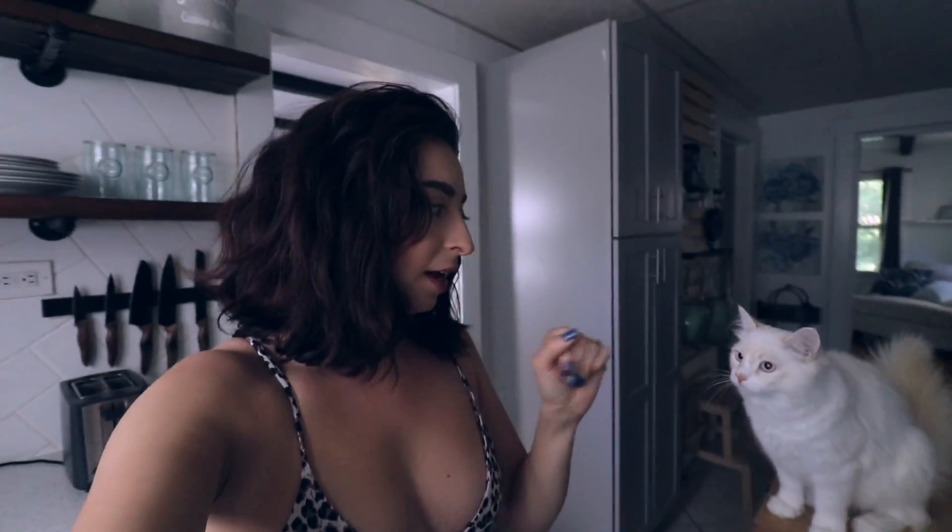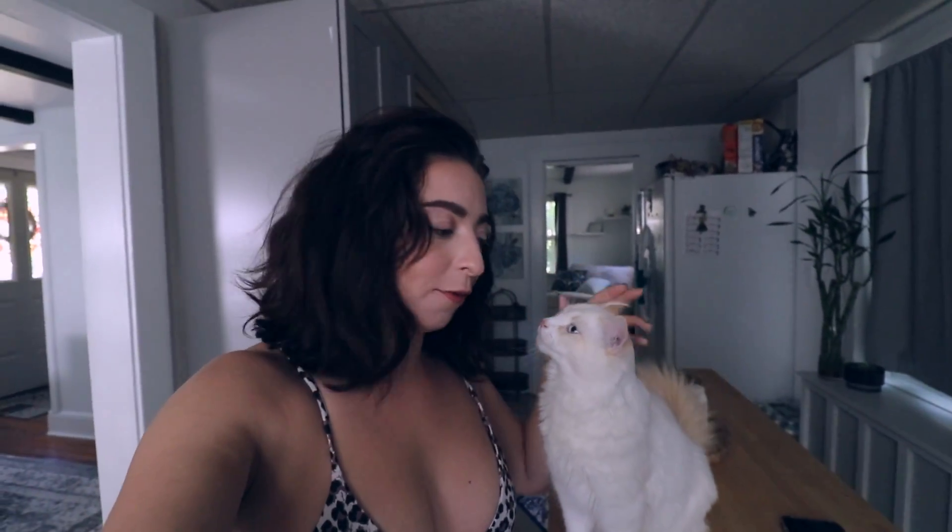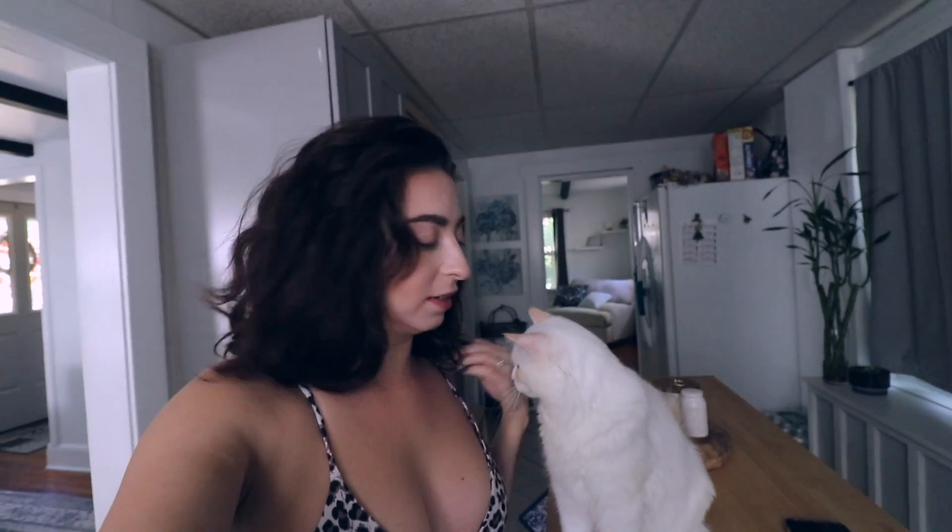Good morning everybody, welcome back to my channel. Today we are doing a what I eat in a day, and I'm gonna try to make this healthy. I'm in the middle of starting to film a swimsuit haul, which is why I have this top on, but I really want to eat before I start filming because I'm starving.